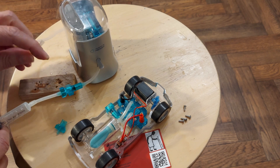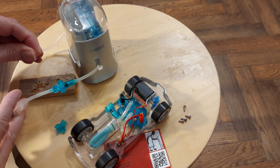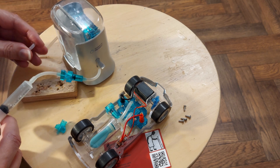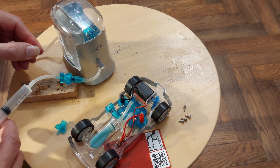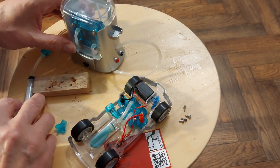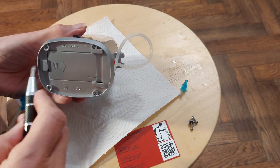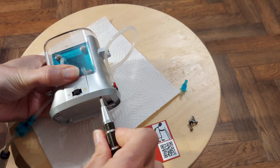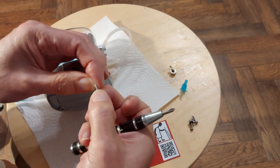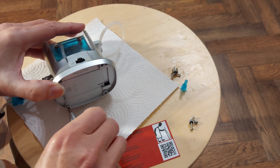Squeeze that one shut. Yeah, we got a leak. We got a leak. There we go — we got a leak. We need to put them back together properly again.